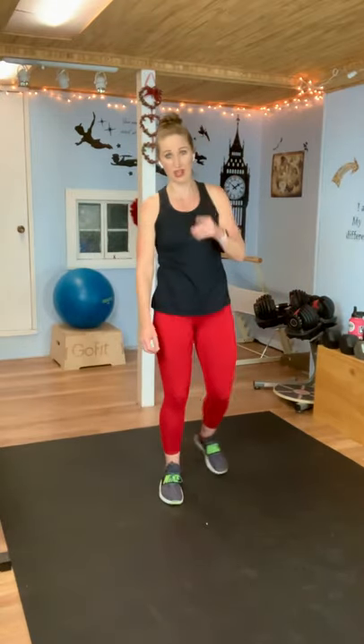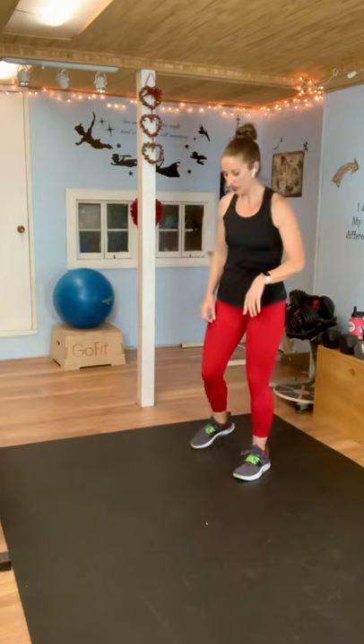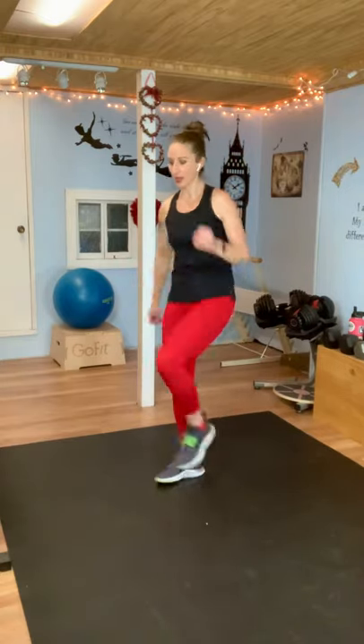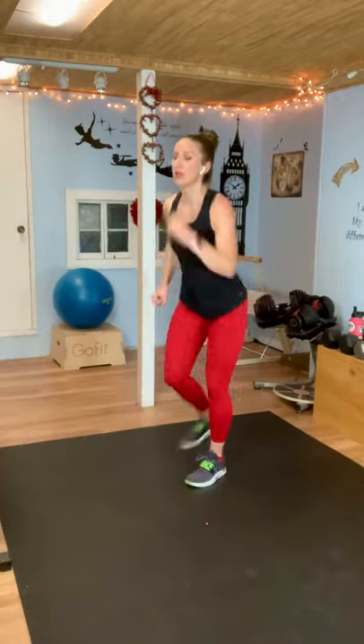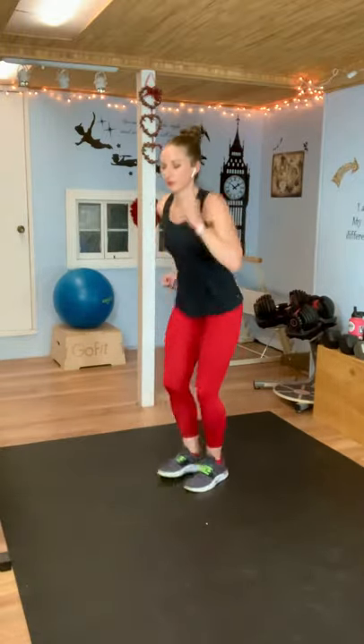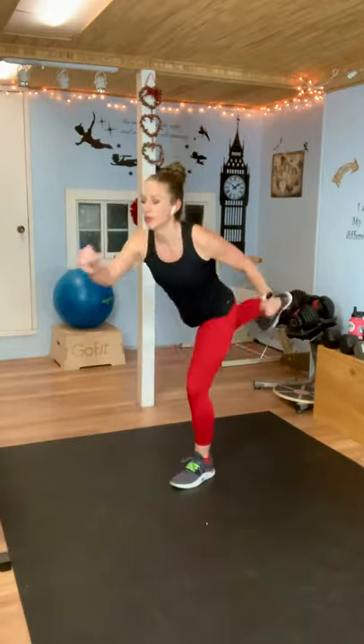Excellent job. We have the other side — that's the thing with two legs, you're going to do both sides. Take a deep breath, you have five seconds. So this time you'll kick front with your left. Here we go — kick, and back. Close the door in front of you, close the door behind you. Use your core. Hang in there, you're doing amazing. Almost there, you've got five seconds. Rest.